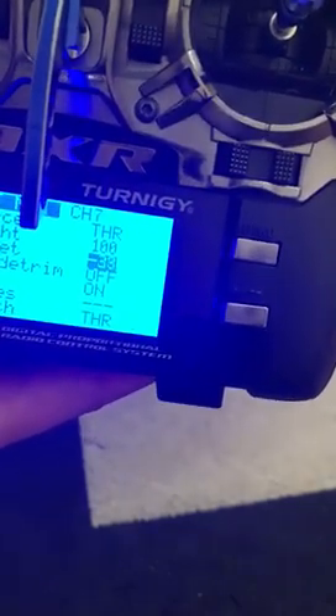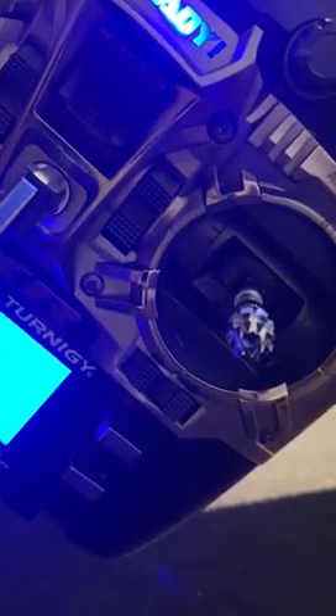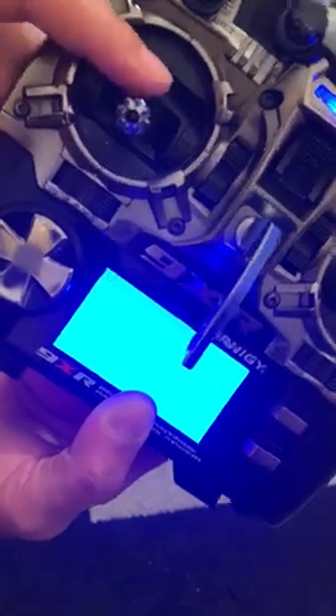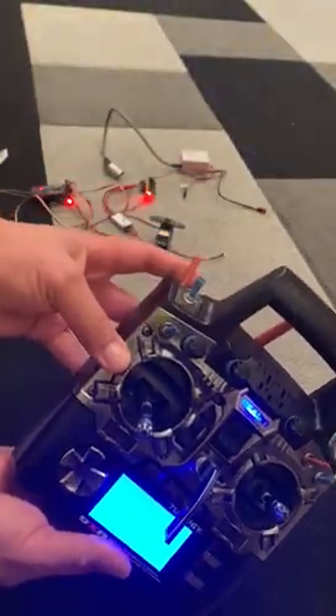If I don't set that offset to minus 80 and leave it at zero, the kill switch would only be off when the throttle is at the halfway or quarter position. It wouldn't kill the engine below half throttle. So you put it all the way down and set minus 80 — you check on your screen and when you do that it works: off and on, and the servo is still working.